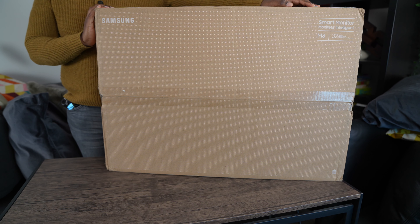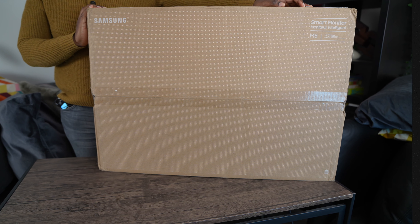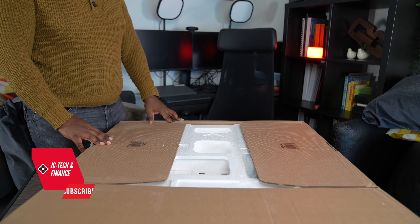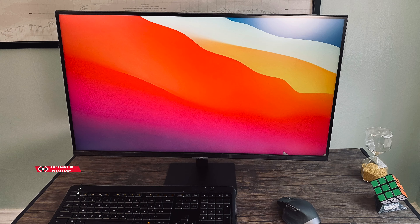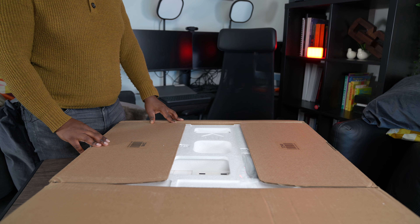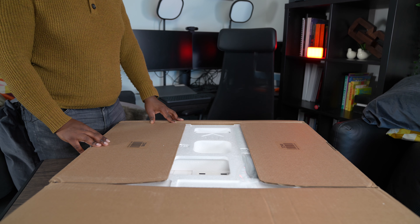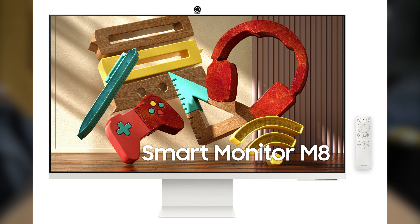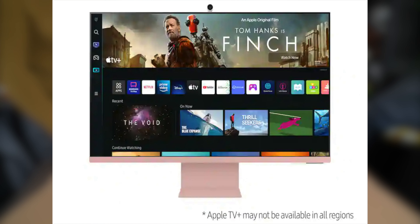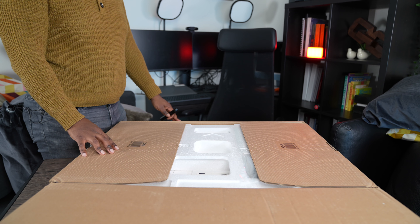Welcome back. Now let's start with the unboxing. It's not often that a product tries to do two things equally well. The M7 Smart Monitor did a decent job of it, but now let's see if Samsung fixed the weaknesses of its predecessor. It comes in four colors: warm white, spring green, sunset pink, and daylight blue.